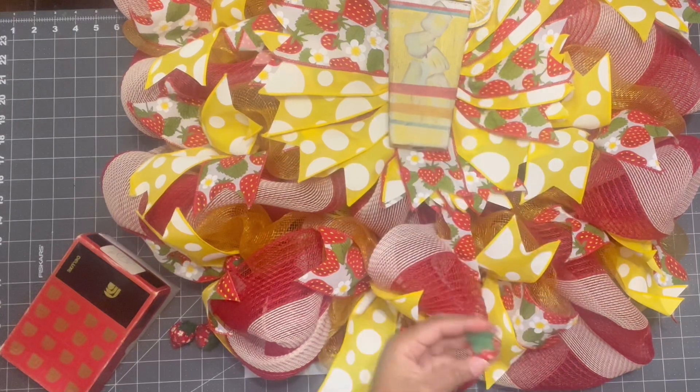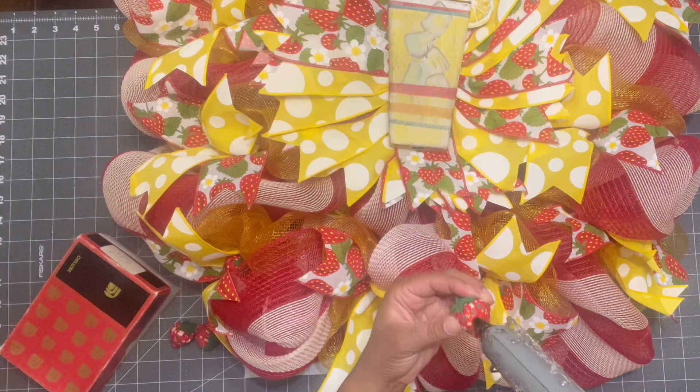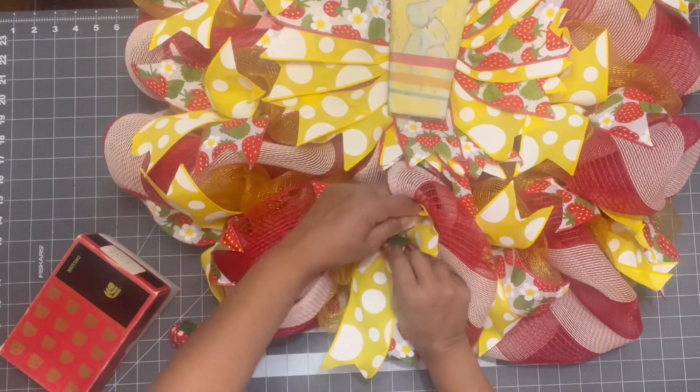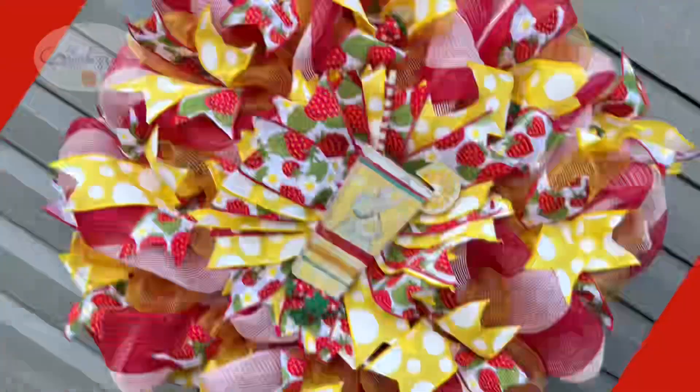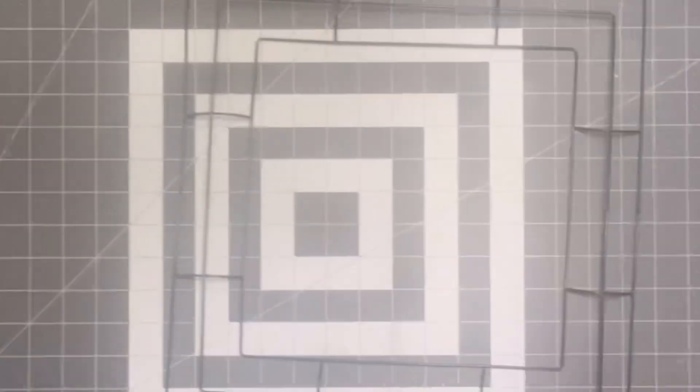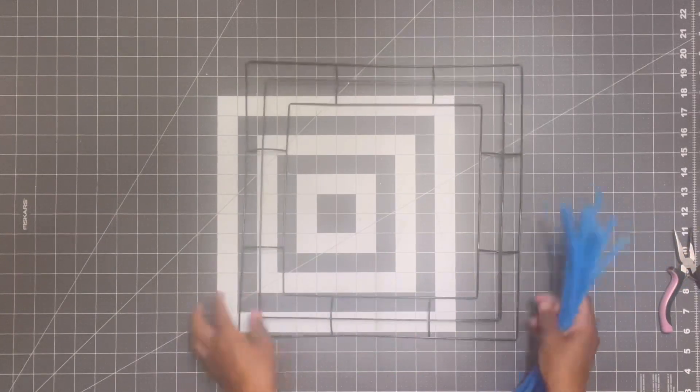I have these super cute strawberries that I've had forever — I found them at a yard sale, a little box of them for 50 cents, and they are so perfect for this DIY. Once I add the strawberries, it's done. Look at how beautiful it is — I love this one, love love love love this one, it is so pretty.